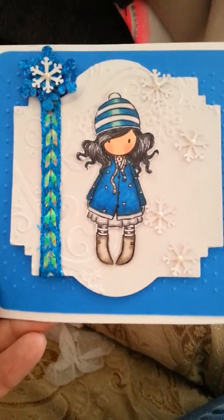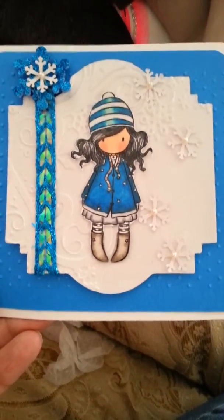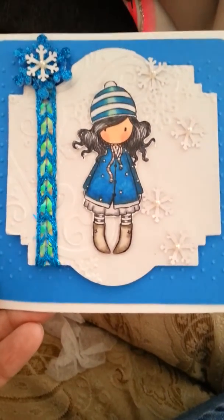Hello everyone, just want to go ahead and do a quick video response. This video response is for Scrappy K. Sue.